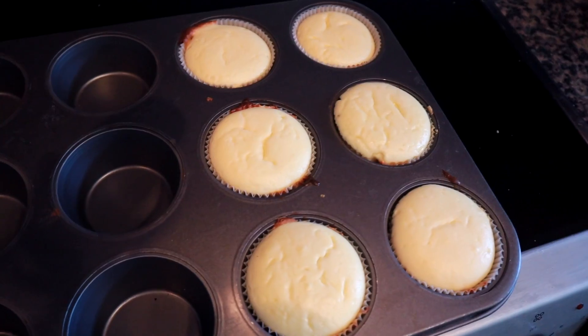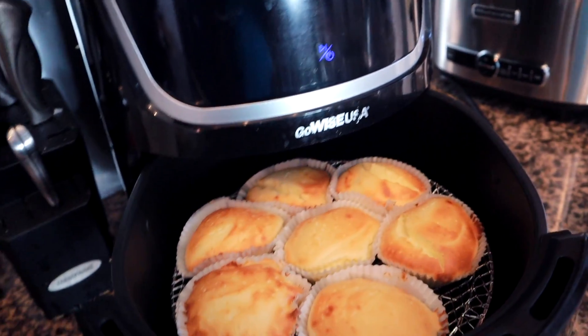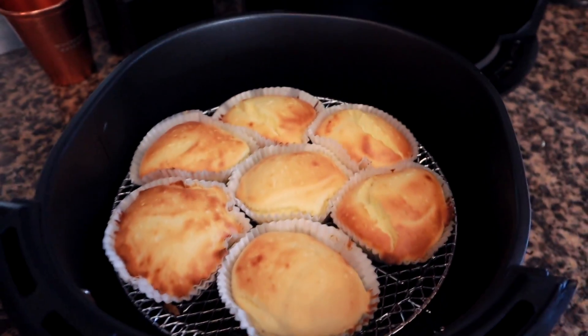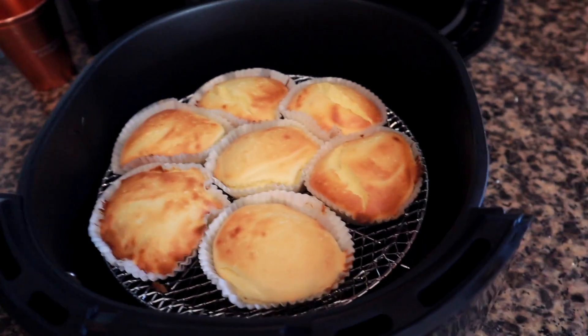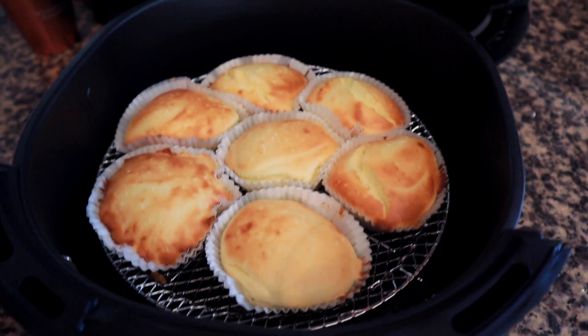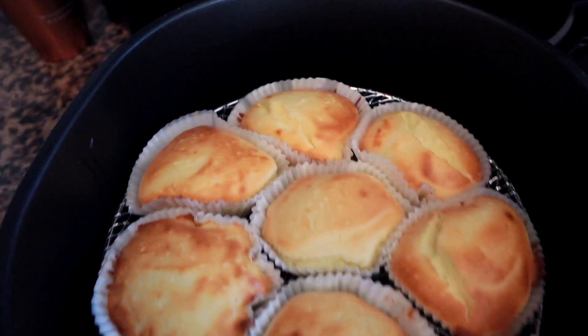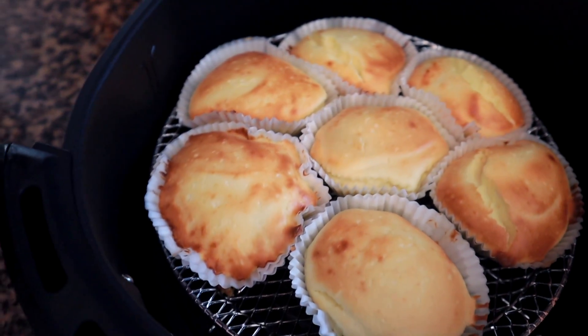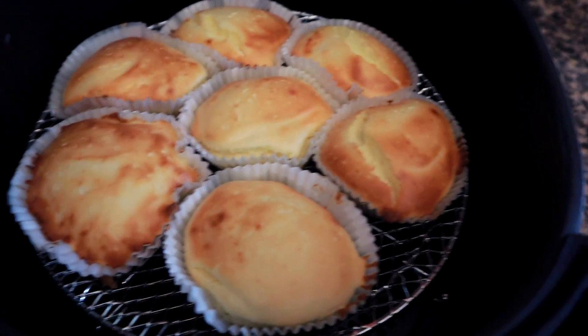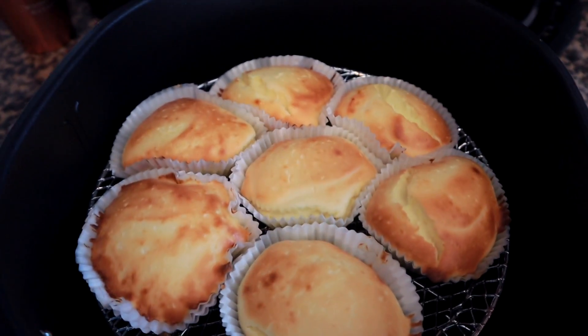The cupcakes that were in the oven are now going into the refrigerator for about an hour or so. Once you get them out of the air fryer and the oven, make sure you let them sit and rest for a bit, then put them in the refrigerator for about three hours before you eat them. These came out good — they're a little browner than usual, probably because of the air fryer, but they're going to taste great. Make sure you let them cool off completely before eating.